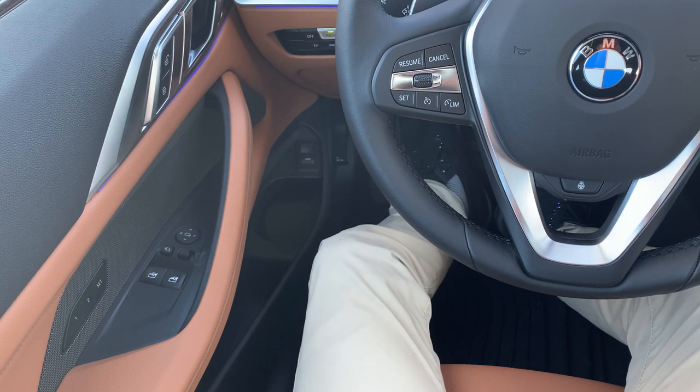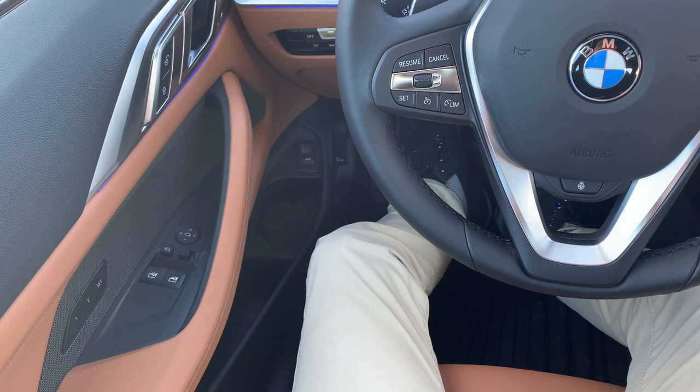Otherwise, we're going to continue on. I'm going to make the assumption that you're already signed in to the vehicle inside of your ConnectedDrive account, and also that your memory seats and settings are all set up — again, that is discussed in that first video.